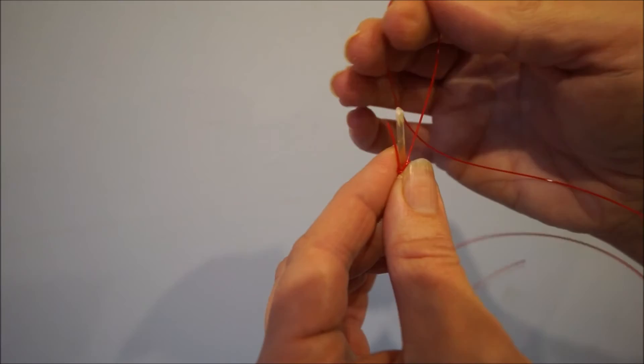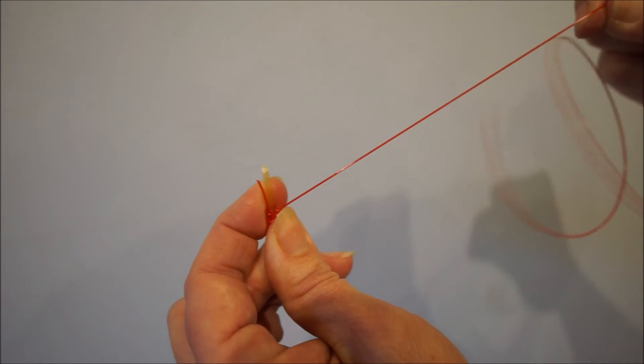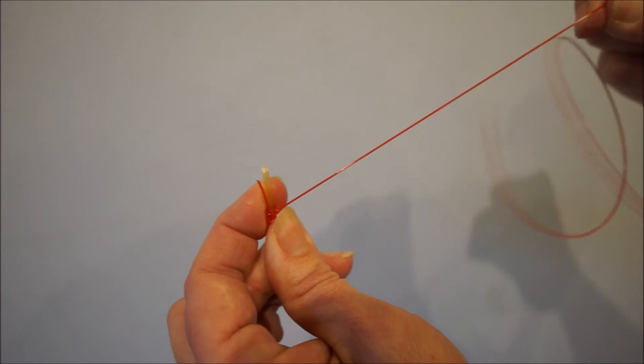Finish off with a half hitch over the top and tighten it. Put the anchor around the loop.